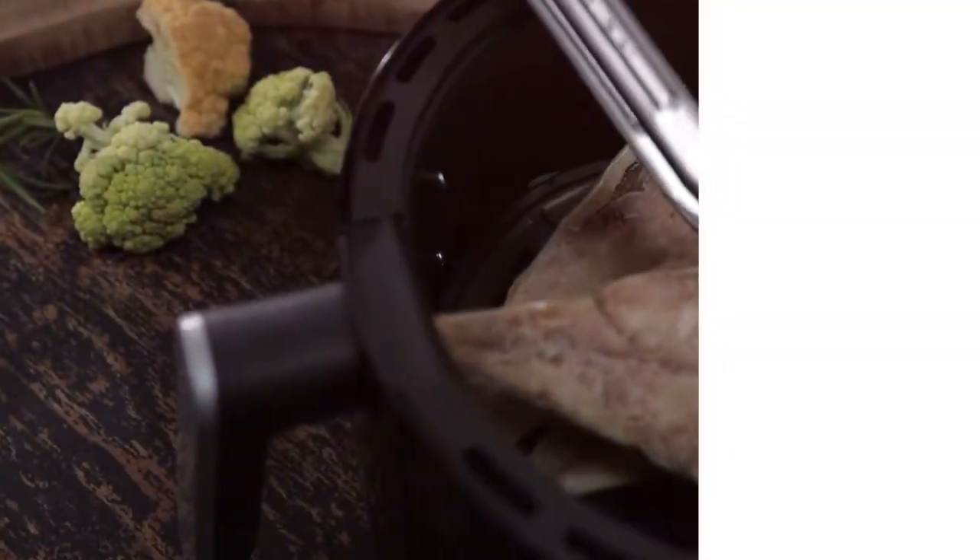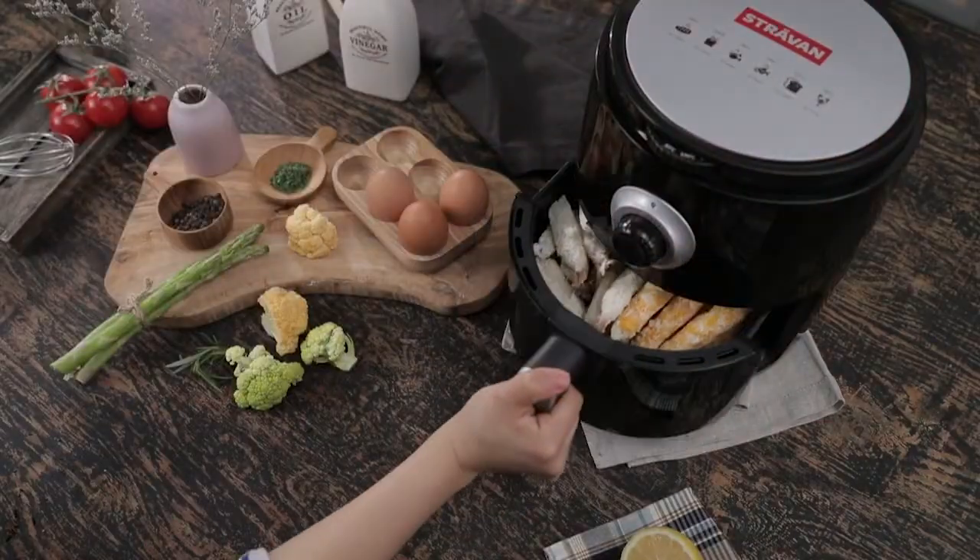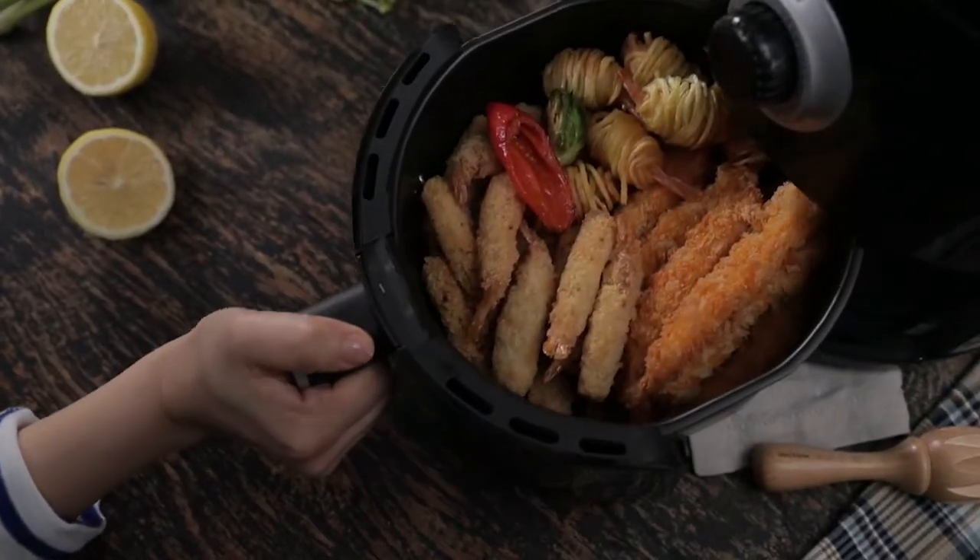The Stravan Air Fryer has a 3 liter basket that allows you to cook family size meals any time of the day. It is also easy to use.